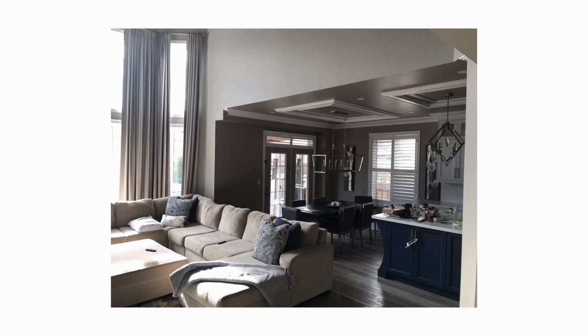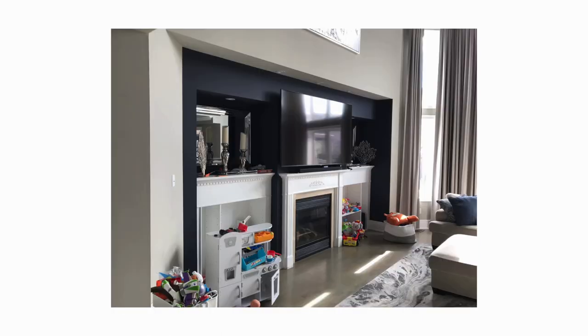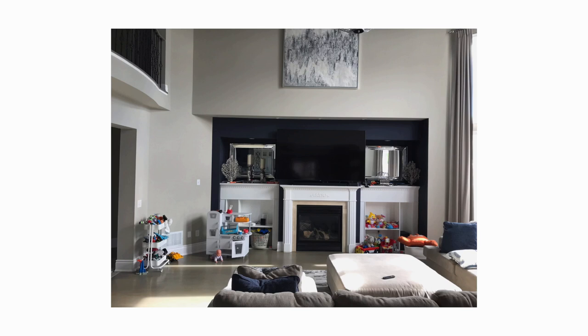Let's talk about the befores of this project. It was a sectional with a chaise lounge and an ottoman. Why I don't feel this is the best use of this space: the sectional has a corner and that corner doesn't get utilized when guests come over.